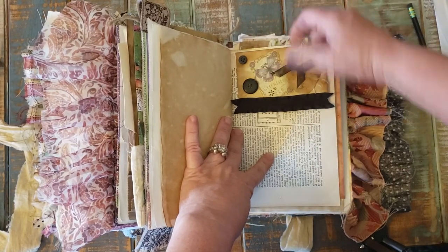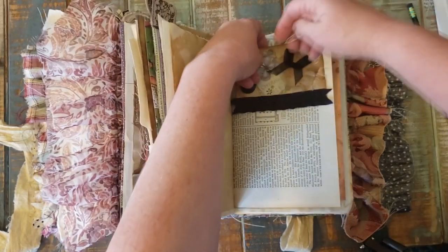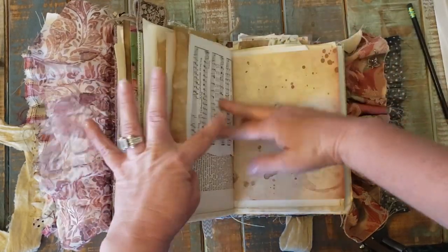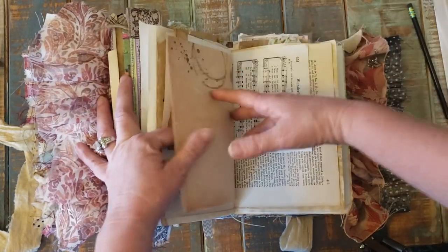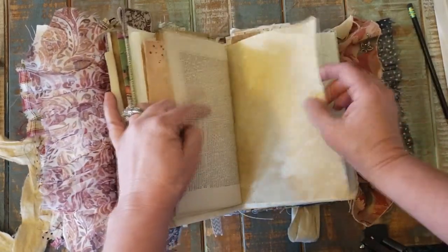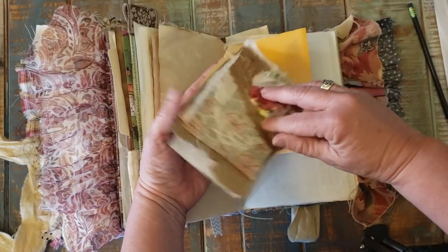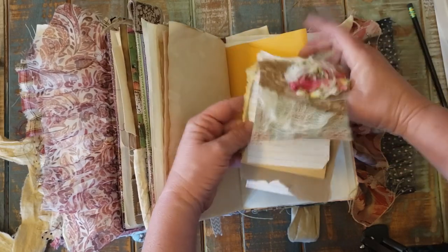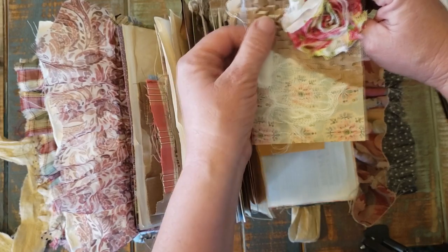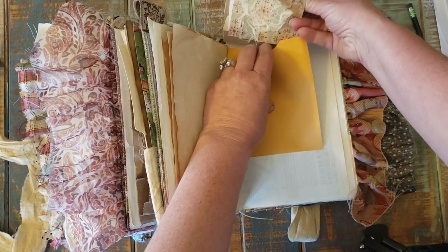This is one of the over-the-top pages. Look at there — pretty flowers. This is just various types of paper with a little rosette on the front, and there's some cheesecloth, a little piece of fabric, and a corrugated paper. And it just all slides into here.